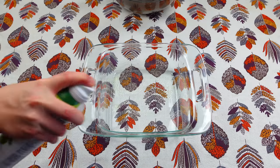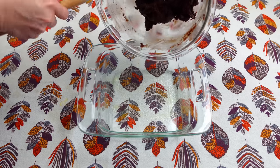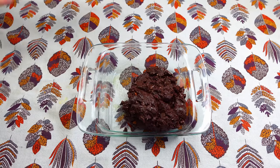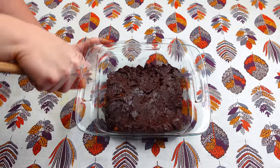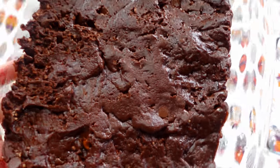I am going to spray my pan real quick and then I am just going to go ahead and add this to the bottom of the pan. I am going to put this in the oven at 350 for about 20 to 25 minutes.